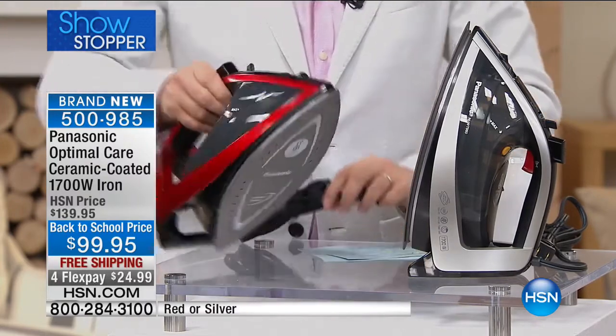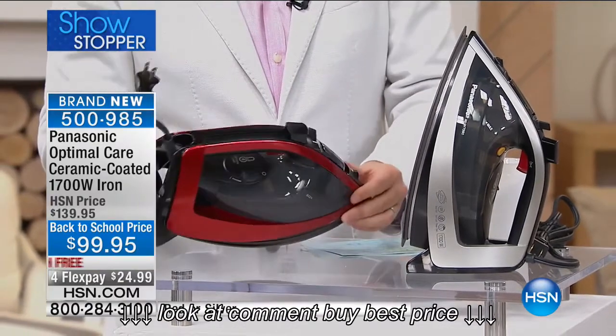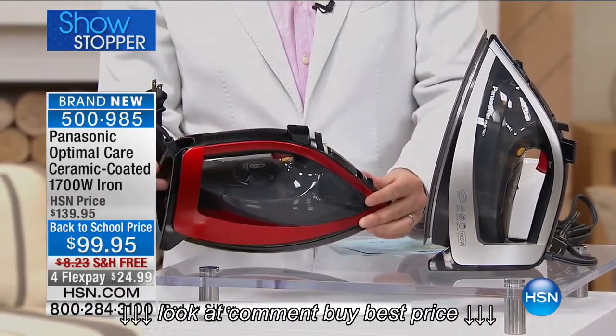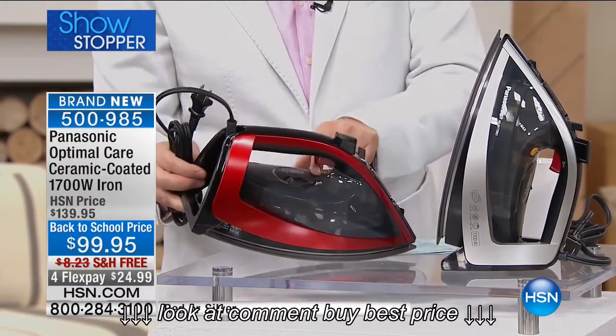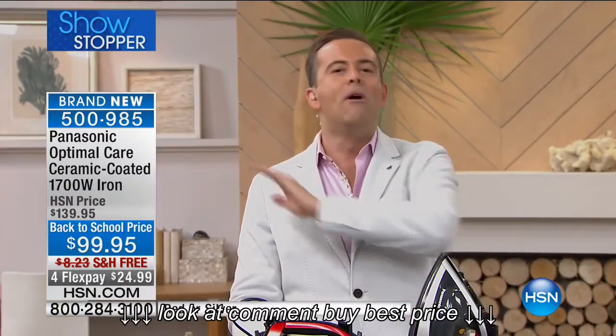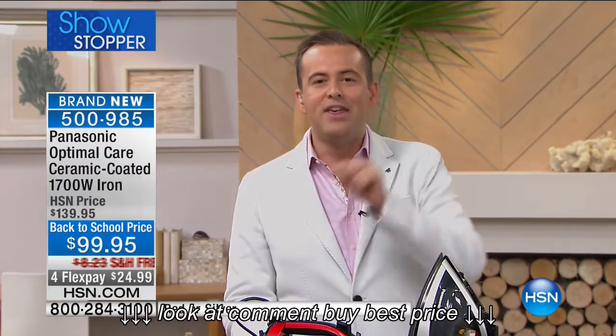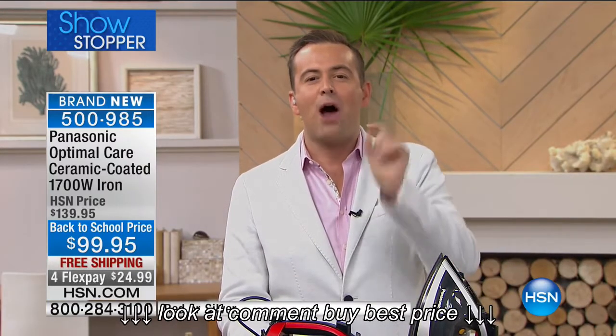But there's more. When you get this iron home, you might say, hang on a minute, there's something missing. Where's the dial for hotter or hottest? Linen or cotton, where do I choose my temperature? Folks, Panasonic have done away with the dial of temperatures that we never get right anyway. This iron has a sweet spot temperature of 250 degrees that will work on any fabric perfectly.